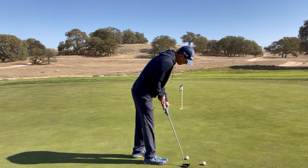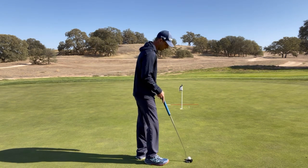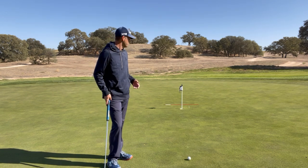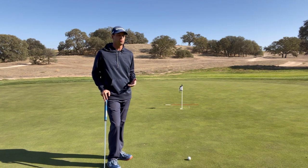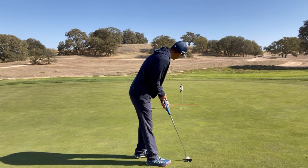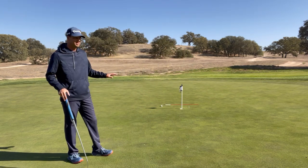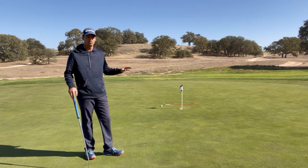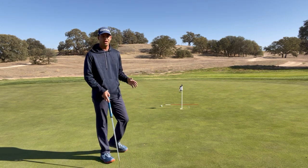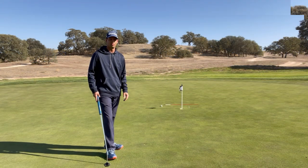When we hit a putt, we want to maximize speed through that area because the more speed it has, the less it gets affected by the bumps. At the same time, if you hit it too hard and miss, you're left with a six or seven footer coming back — and our odds there aren't great. But an 18-inch putt we make 99 out of 100 times, and that speed still maximizes the hole, giving you about 75 percent of the cup to work with.